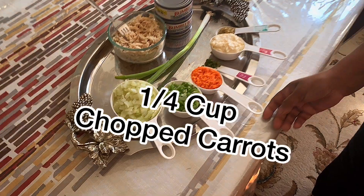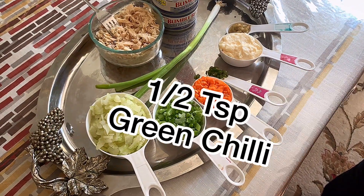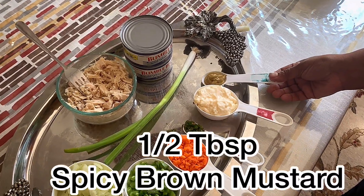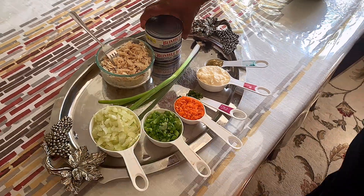It will grow in lemon. You have carrots, you have chopped chili, and we have mayonnaise, spicy brown mustard, we have tuna.